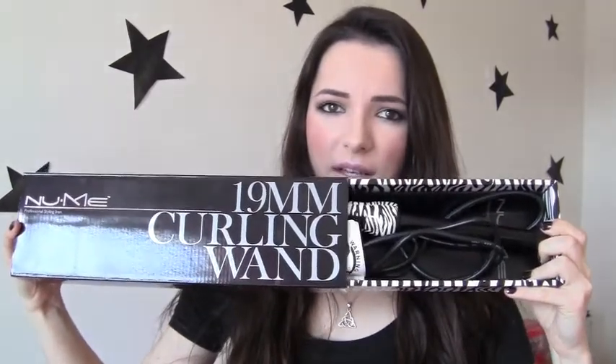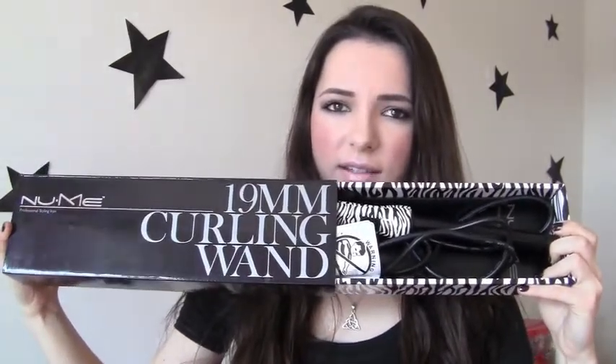By the way, I got the nice zebra print — you see that, it looks sexy! So I already plugged in my NuMe curling wand, here's the on button. I just showered, my hair is dry already, but yeah, you need your hair to be dry if you're doing this — you don't want to burn your hair off because the heat is really strong. This is a mirror just in case you see me looking to the side — there's a mirror over there.